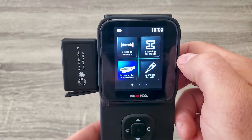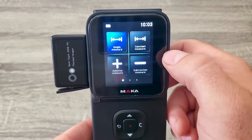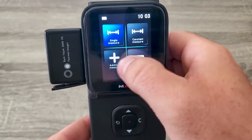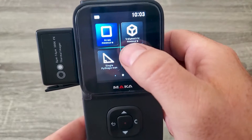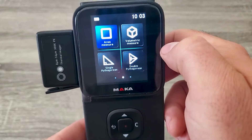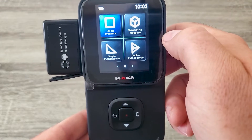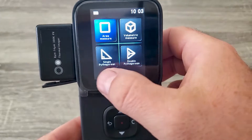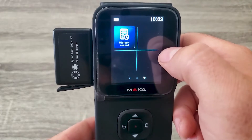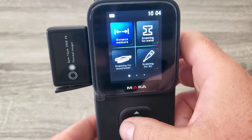Let's go try the functions out. First, the distance measure - it's a seven-in-one distance measure with single measure, constant measure, addition measure, subtraction measure, area measure where you measure two walls and it tells you the area, a volumetric mode where you measure two walls and the ceiling and it gives you cubic feet, angle measurement modes, and a historic record so if you forget a measurement you can look it up.